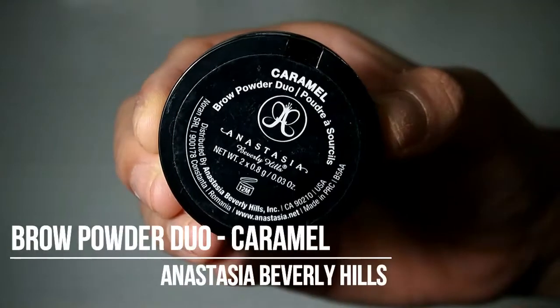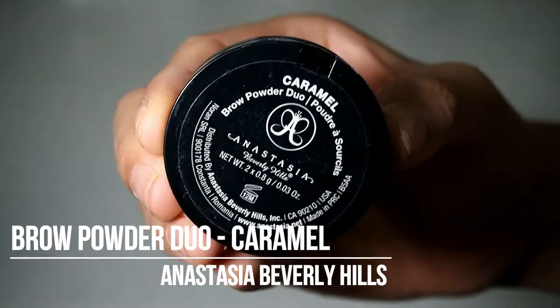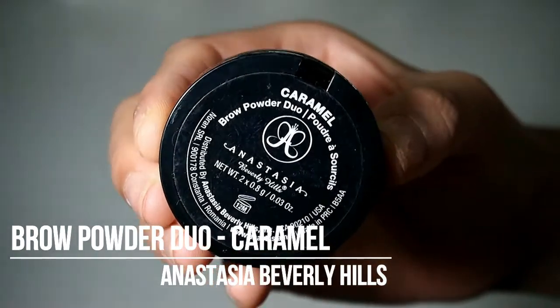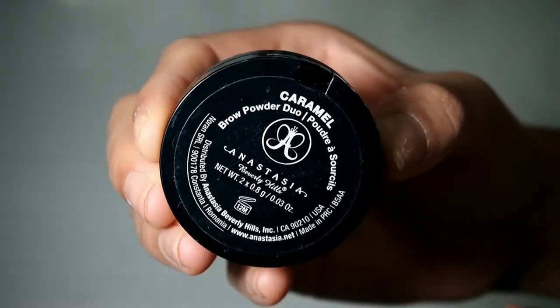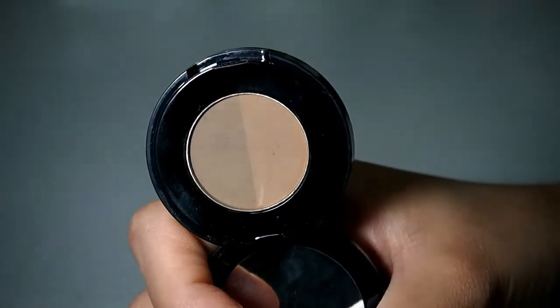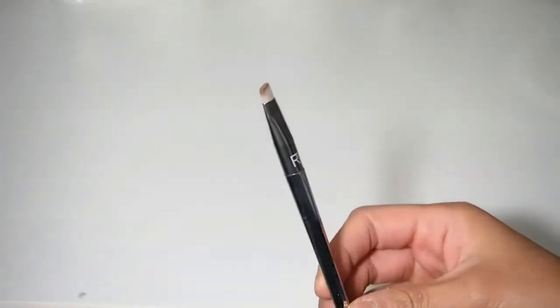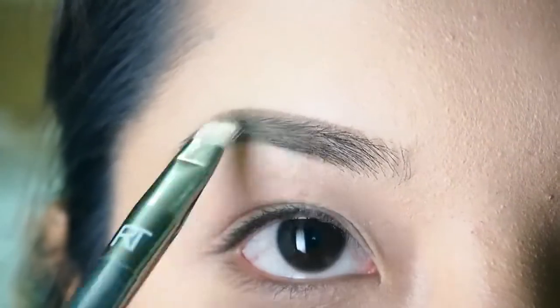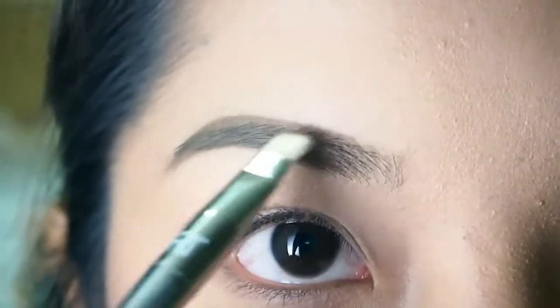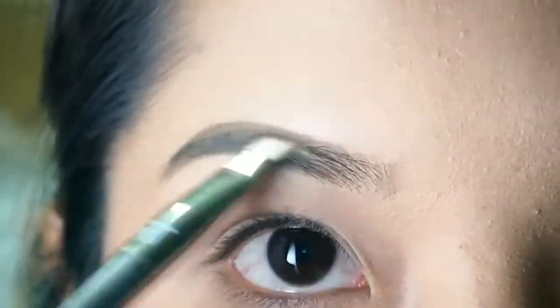Next I'm going to use my Brow Powder Duo by Anastasia Beverly Hills in the shade caramel, taking the darkest shade from the pan using my Real Techniques Bold Metals 202 angled brush to fill in my brows with that product for it to look more bold and darker.